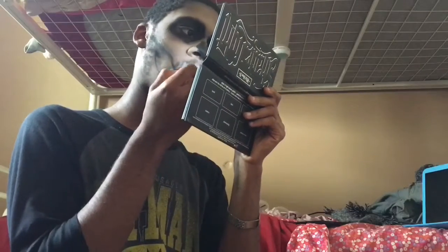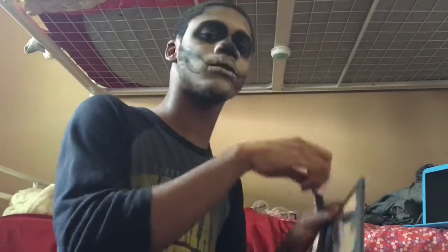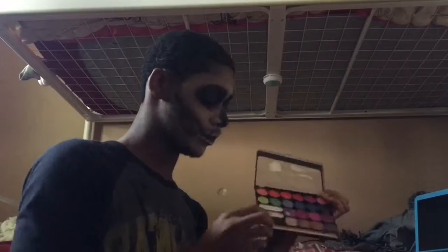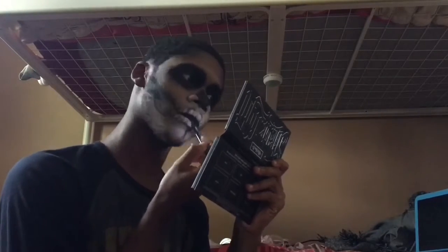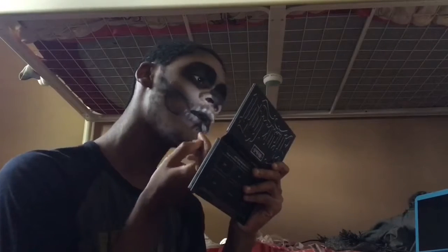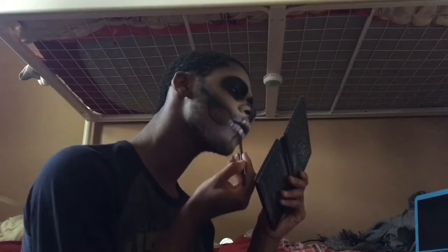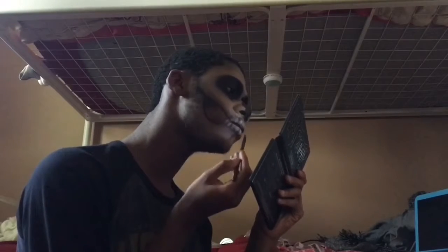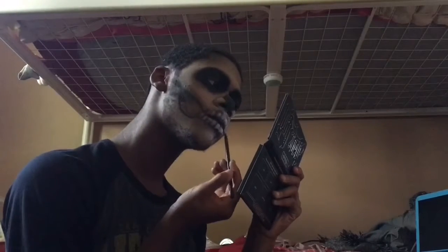That lipstick is pretty good but I need a better one. Now I'm taking black eyeshadow and smearing and packing it onto the liquid lipstick and blending it into the white so there's a nice blend. I have to keep going back in with the white to touch up the teeth.